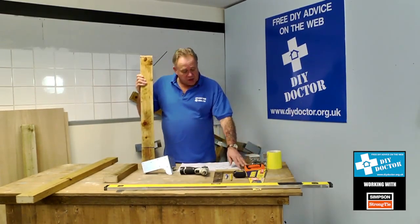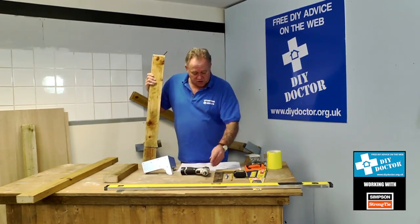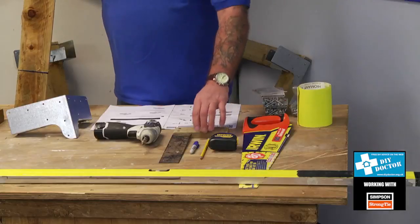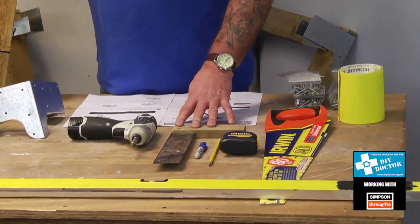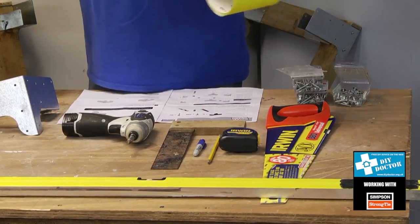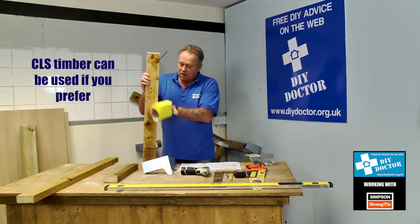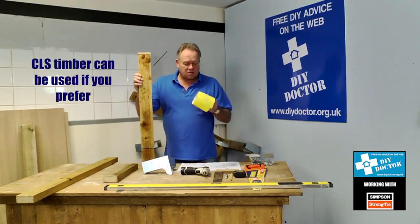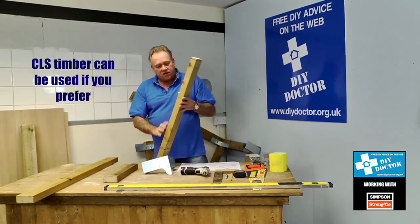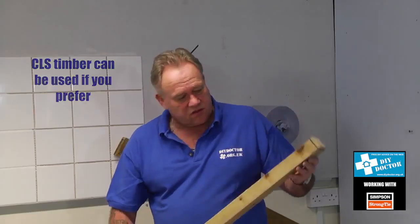The Simply Build It leaflet gives you the tools you'll need. You'll need a saw, a screwdriver — we're using an electric screwdriver and would suggest you do too — a spirit level, and we've added a carpenter's square. You'll also need a tape measure and some sandpaper, because sawn timber is the cheapest way to buy it but comes a little rougher than prepared timber, so a bit of sandpaper to sand it down is a good idea.